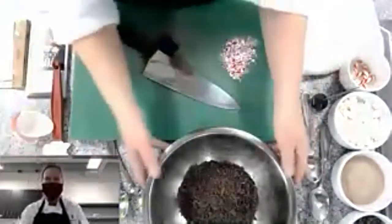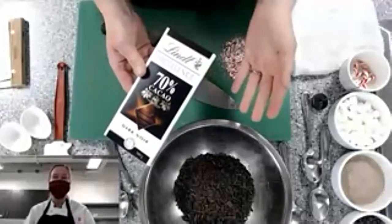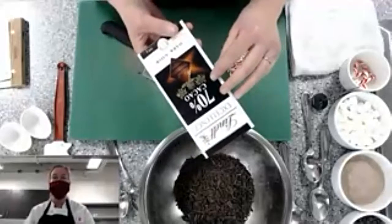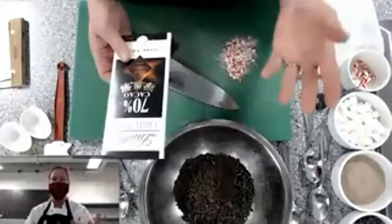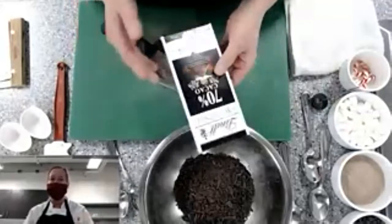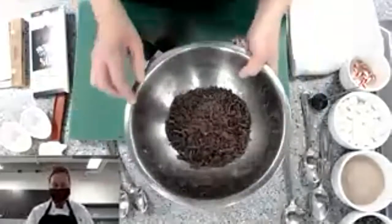I'm using 70% dark chocolate, but you can use milk chocolate, chocolate chips, or white chocolate. We're going to be using a chocolate that has cocoa butter, so it will need to be tempered — meaning you have to melt it to a certain temperature. If you're using candy melts, you can just melt those and use them; they don't contain any cocoa butter.